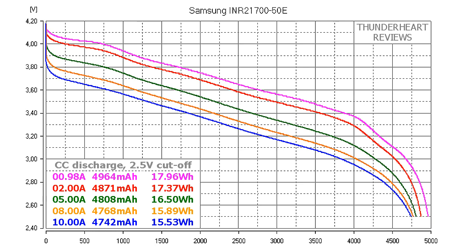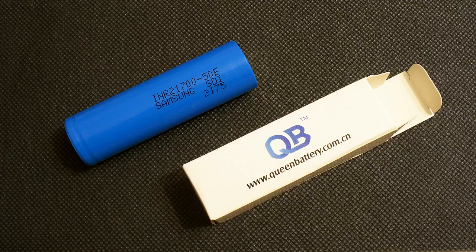At 5A, 4808mAh or 16.50Wh. At 8A discharge rate the result was 4768mAh or 15.89Wh. At 10A discharge rate, the results showed that the 50E is a good 4900mAh cell but not a 5000mAh one. Even at 10A discharge its result was above 4700mAh.